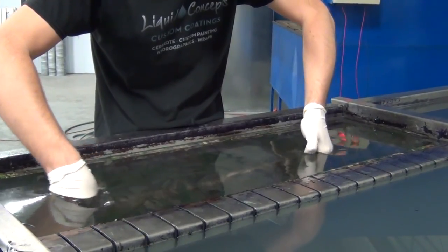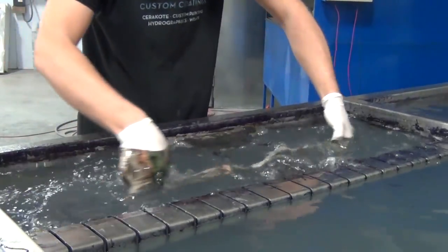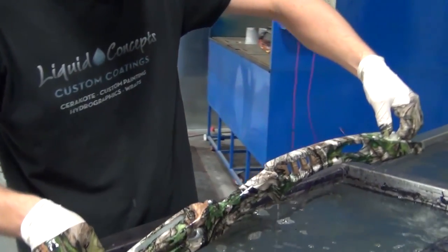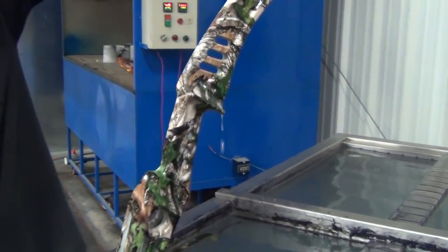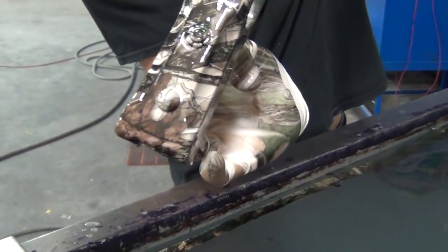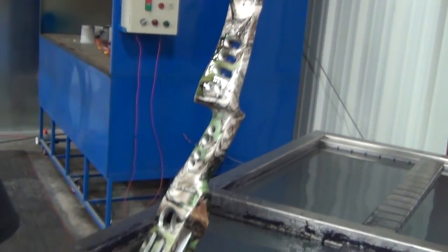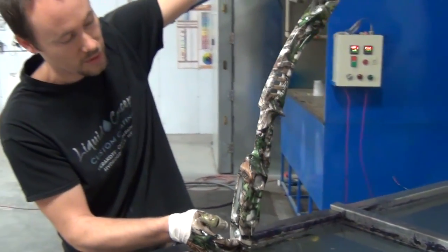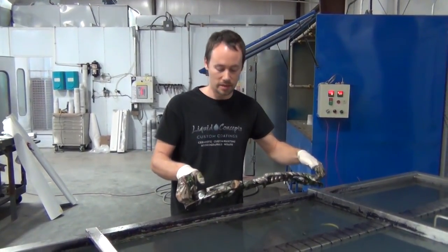And there you have it — that is one complete dip all the way down. You'll notice we've got our line right there, and all the way around we have one dip all the way around the entire thing. That right there is going to be an excellent dip. The customer's going to love it, and we were only able to do it in one shot instead of two.